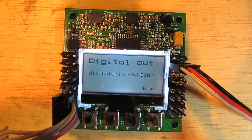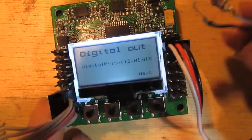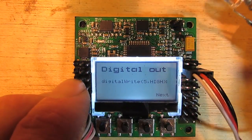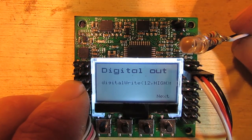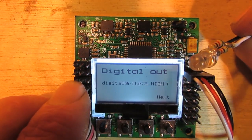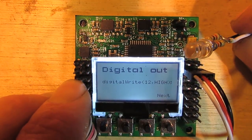You'll see I've hooked something up here, and that is an LED. I've just hooked that up there. So those digital writes are just going through sequentially on all the output pins there. That one's on pin 6.